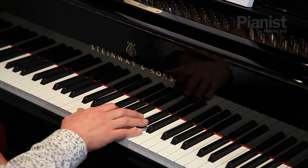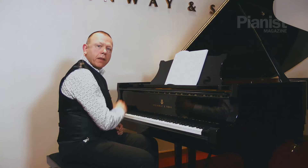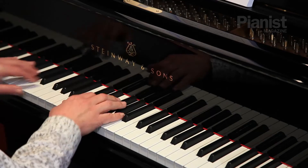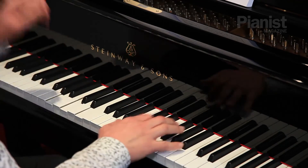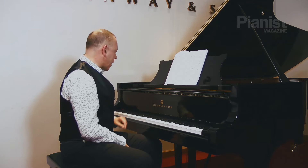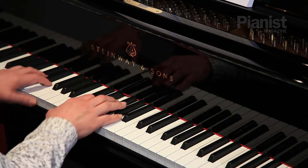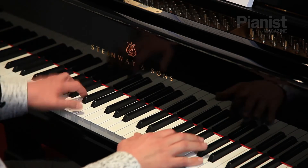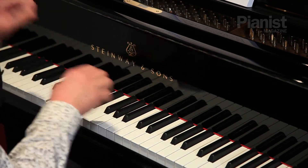If I take the underneath part of the right hand, I've got those notes which I also need to know by themselves. What I'm aiming to do is to play just my lower parts — and so on.